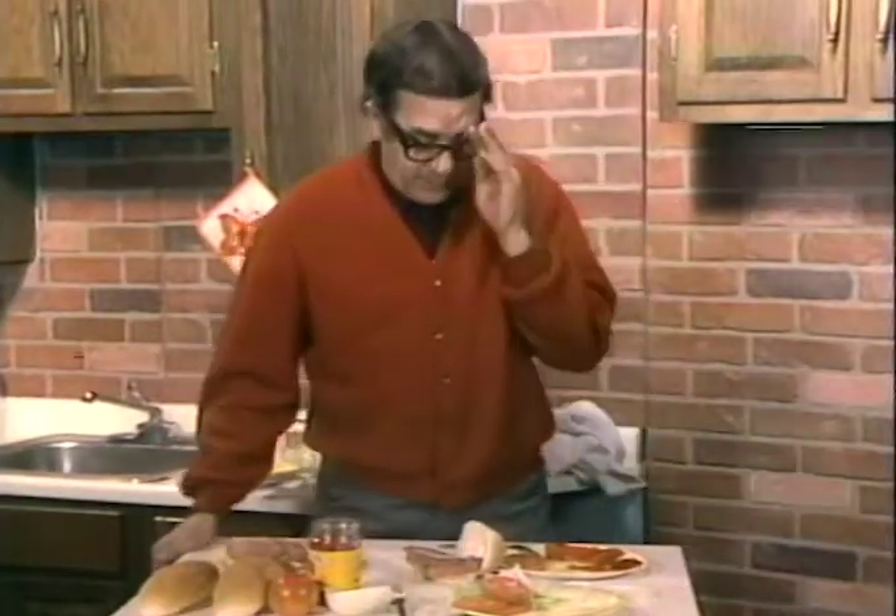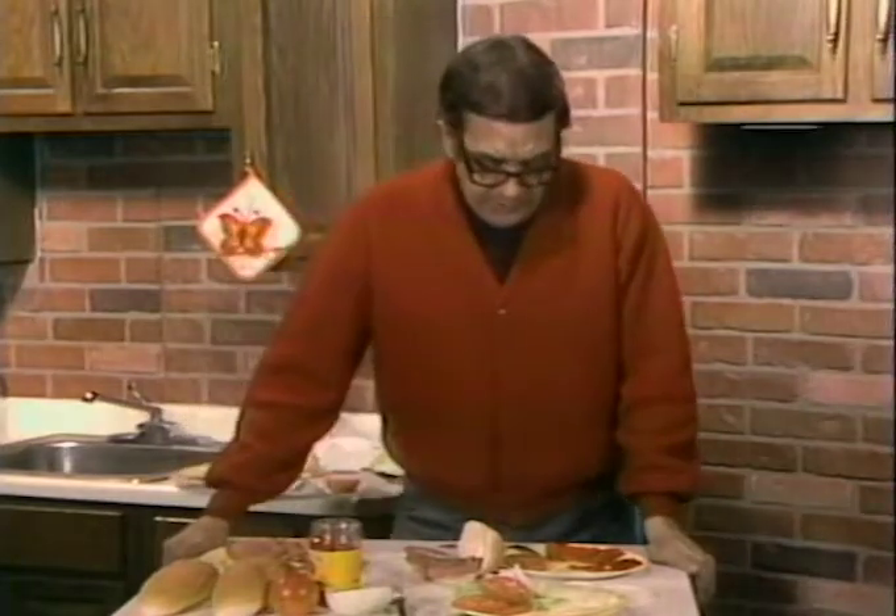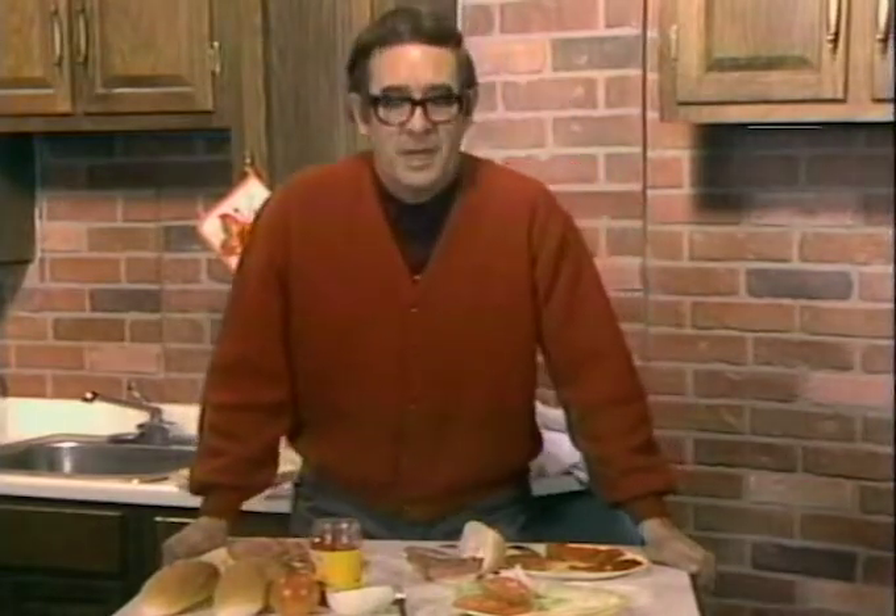Hi, you know, some of you nice people wrote in and requested the recipe for that sandwich I've been showing you on TV. Well, it's really simple to make. All you need is the proper ingredients.